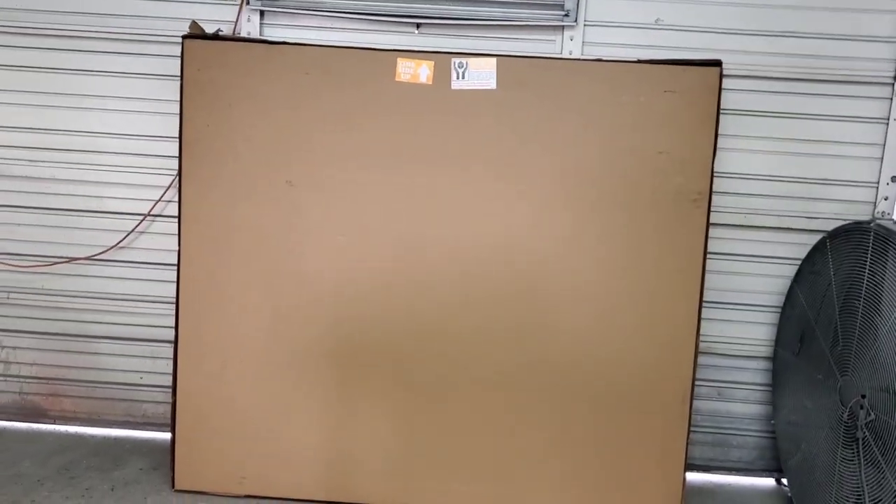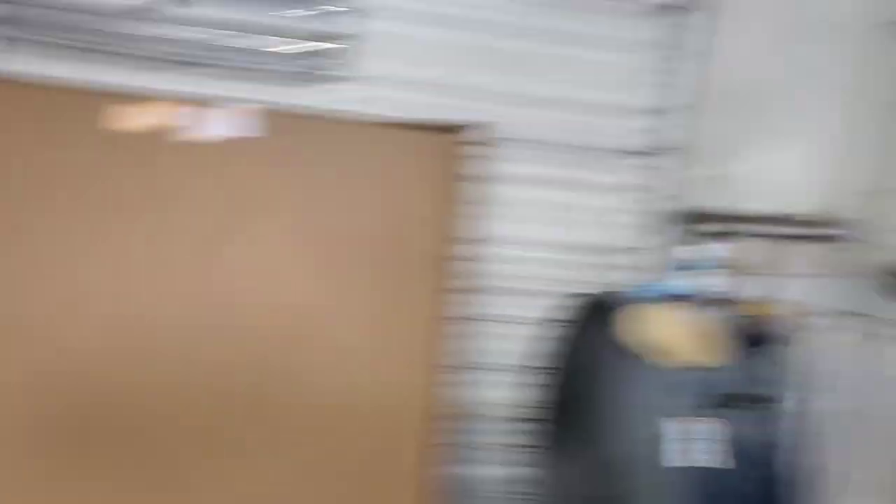This is how it came shipped and the box is undamaged, so we're gonna see how well it's packaged inside so you guys can see exactly how you would be getting it if you ordered it. Then we're just gonna take a look at it and see how much prep work it is.